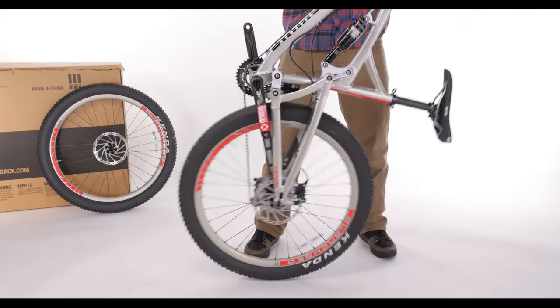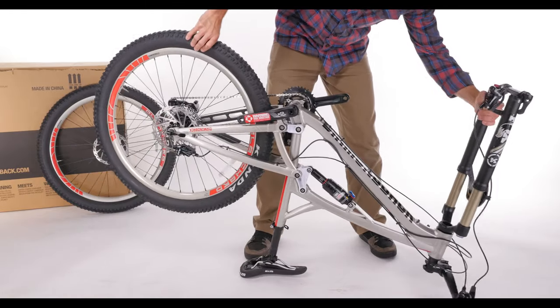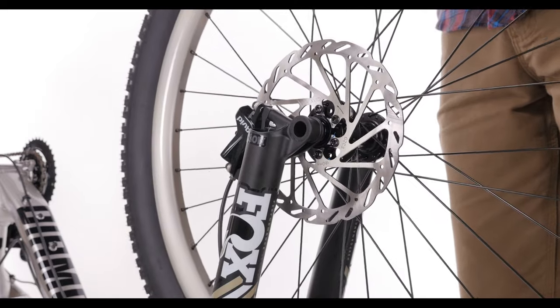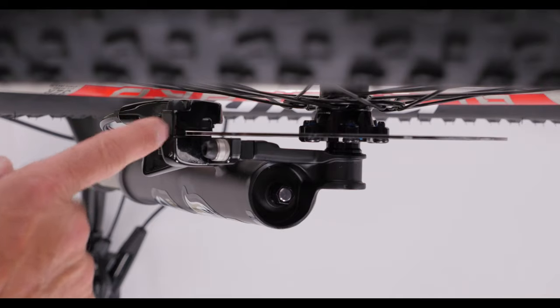They can be easily installed by first flipping the bike upside down and balancing it on its seat and handlebars. Insert the front wheel into the dropouts on the fork. If you have disc brakes, make sure the rotor sits in between the brake pads in the caliper.